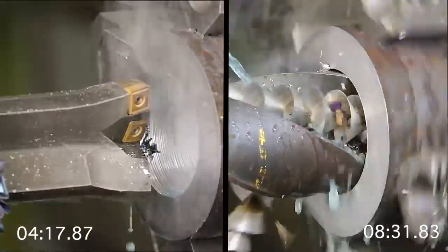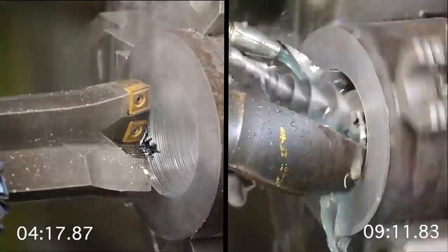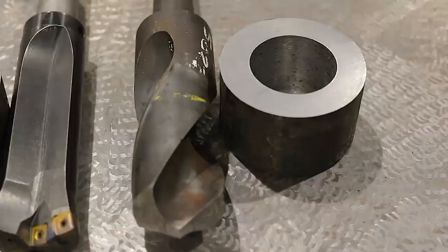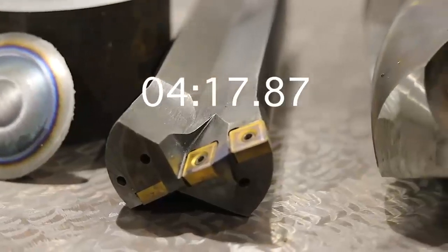Curious to see how much quicker or slower this is than a conventional drill bit, but remember we gotta have a pilot hole — so by the time we drill the pilot hole, come back with a conventional drill bit and drill... is this faster or slower? I don't know, we're gonna have to find out. I think it's time for a race, what do you say?